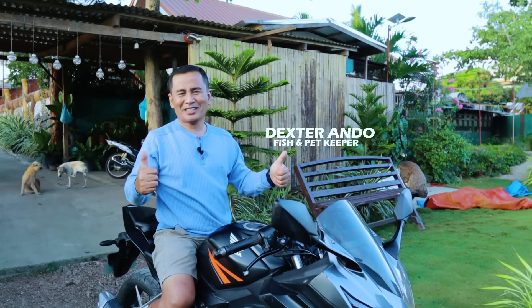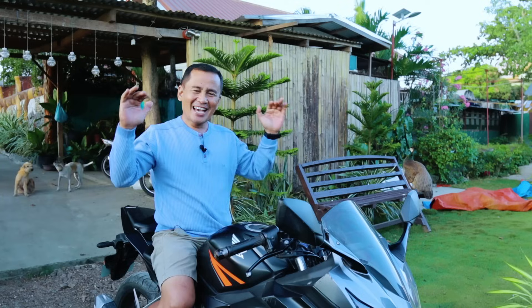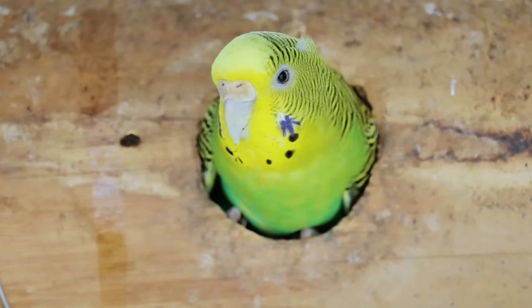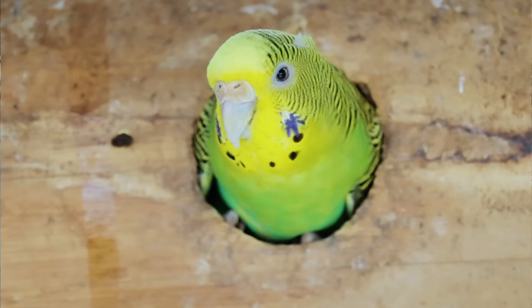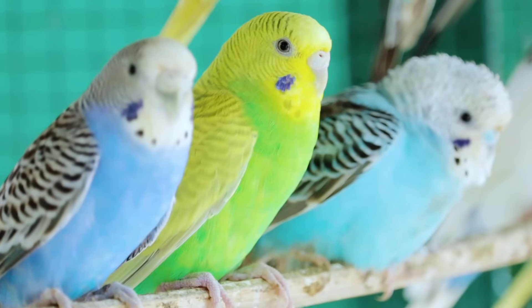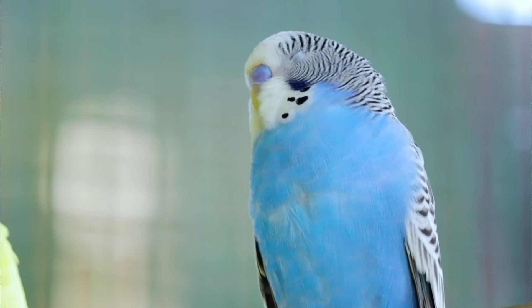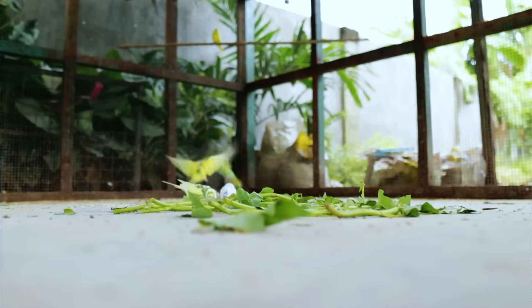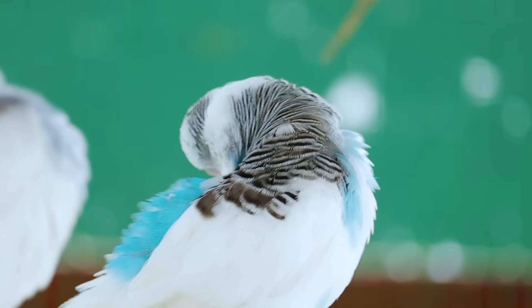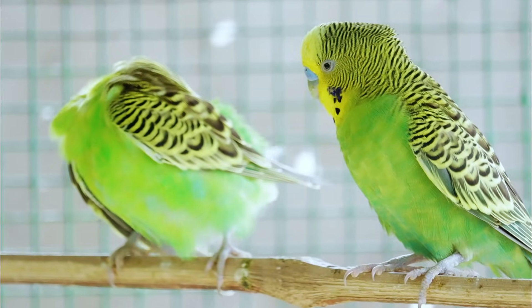Hi guys, it's a beautiful day once again, and welcome back to Dexter's World channel. I have good news, and this good news is for our breeding of the parakeets, because I'm so much worried about the inbreeding that might happen in our aviary. Many of you have suggested that we have to infuse another line of birds in order to prevent inbreeding and to maintain the quality of birds that we're going to produce.